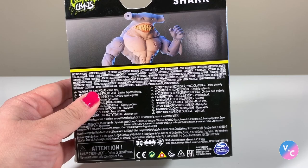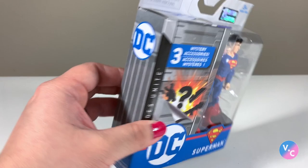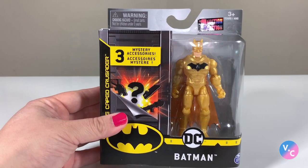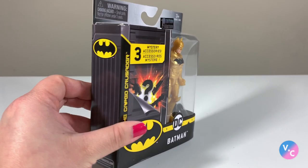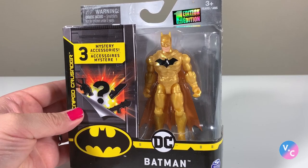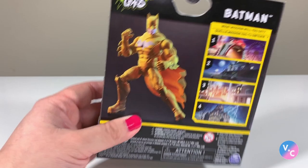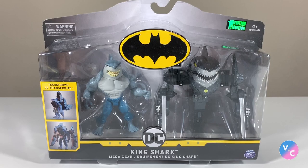King Shark reminds me of Street Sharks if you're old enough to remember those. Then we have Superman from the Heroes Unite assortment — I've only seen them at Target so far. There are also some rare chase figures, like this gold Batman, which isn't as common. It reminded me a bit of the Dark Knight Collection and Batman Returns lines from the early 90s. We'll also be looking at the King Shark Mega Gear set.